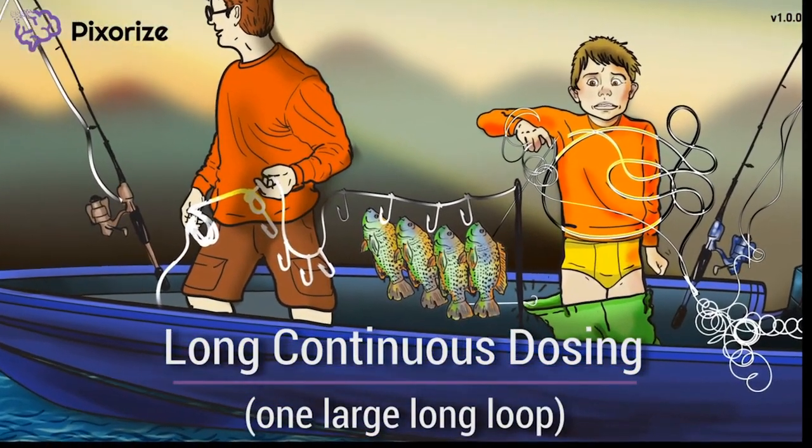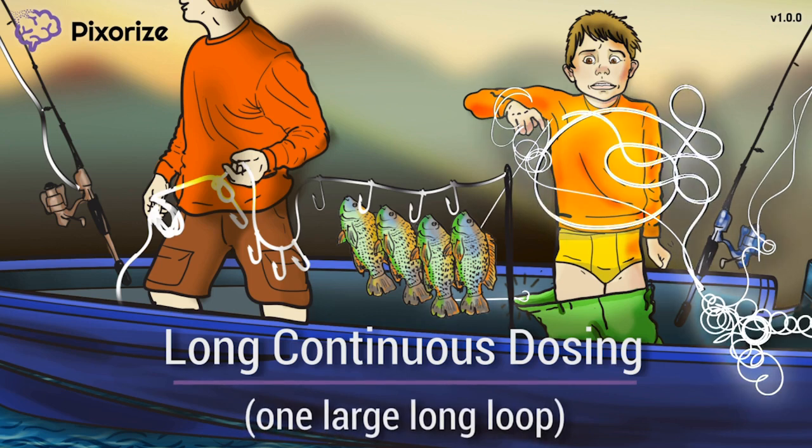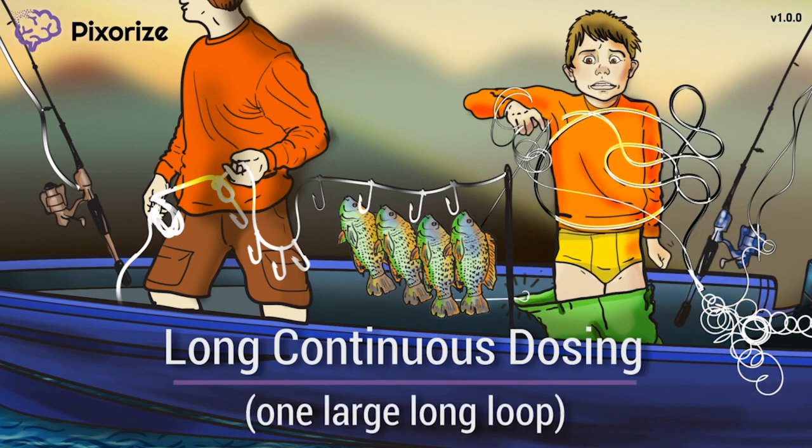In stark contrast to his father, the son is having a lot of trouble tying his loops. We can see the line has gotten tangled here to form one huge, long loop. The big, single, long loop is our symbol of continuous administration of Luprolide, since a long and slow formation of one loop is a bit like the continuous delivery of one big dose of Luprolide.